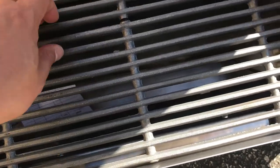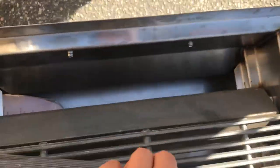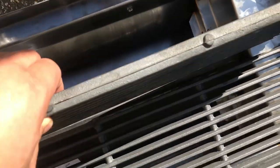You can see the charbroiler grate material right here — you can take this out. It has two pieces to it, and it has the burners inside.